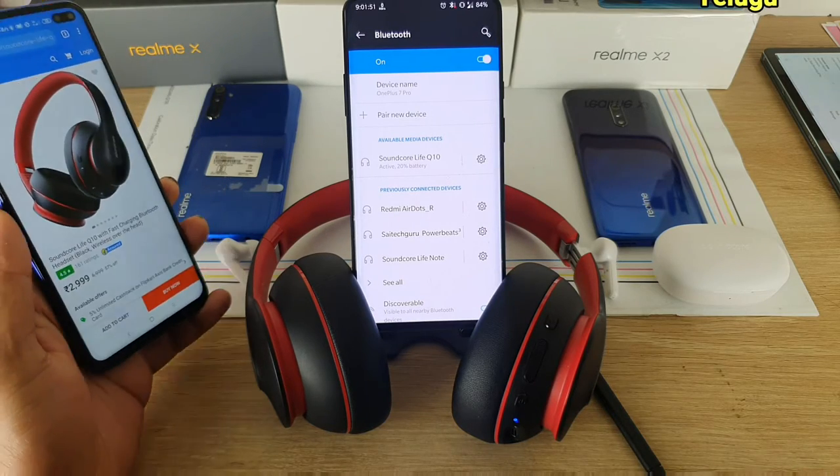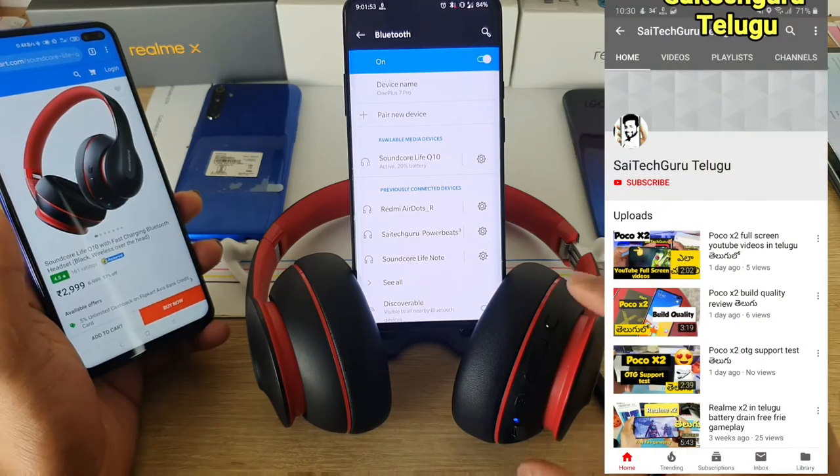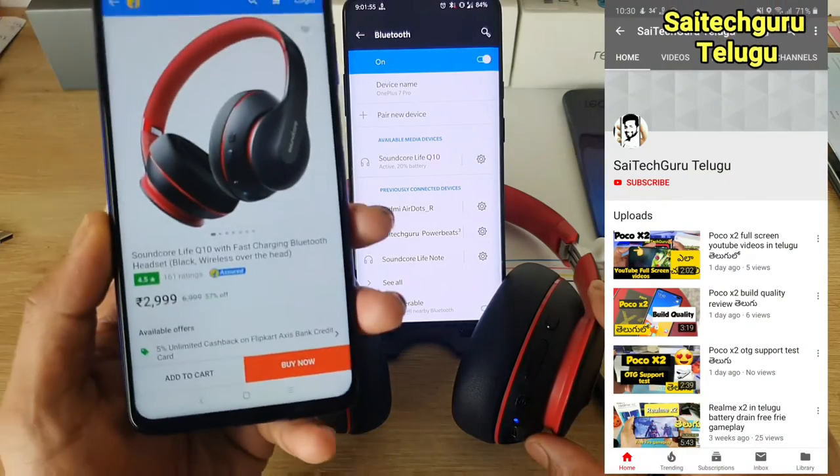Hi friends, my name is Sai Chathanya. Welcome to Sai Tech Kuru Telugu. In this video, I am going to talk about Soundcore Live Q10 headphones.